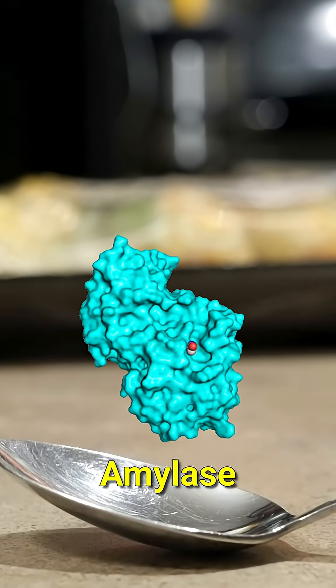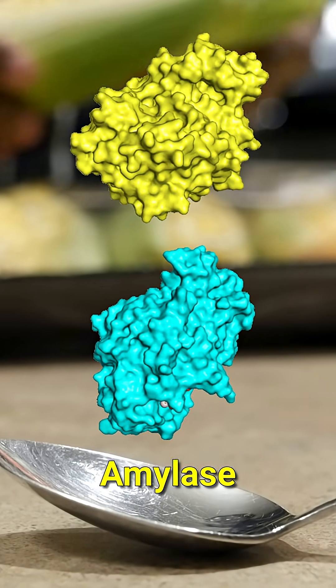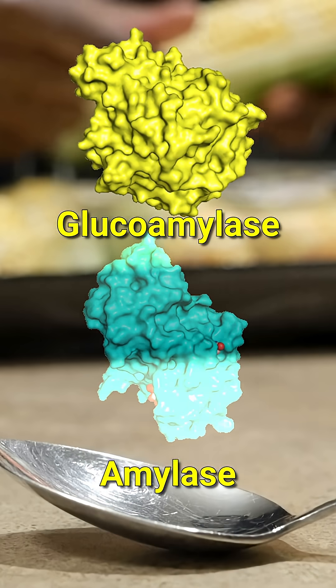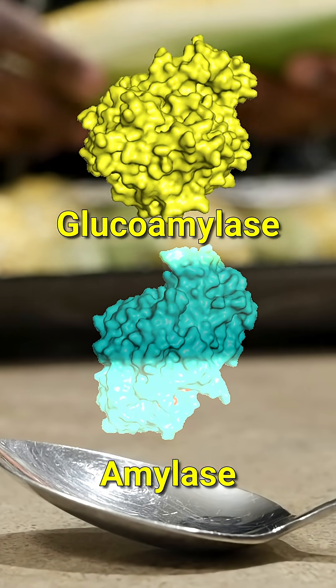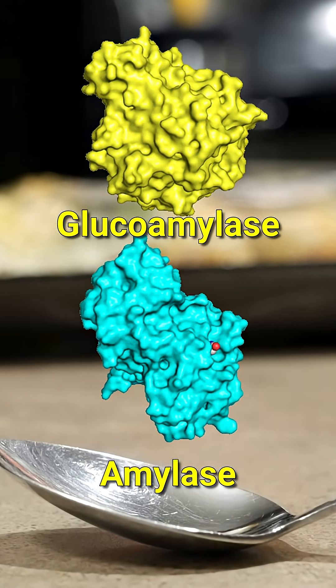You need amylase to turn this cornstarch into syrup — not just one amylase, but two. Amylase can begin to break down the starch, while glucoamylase generates glucose, the main component of corn syrup. Which means, no, you can't just use one of these and expect this to work.